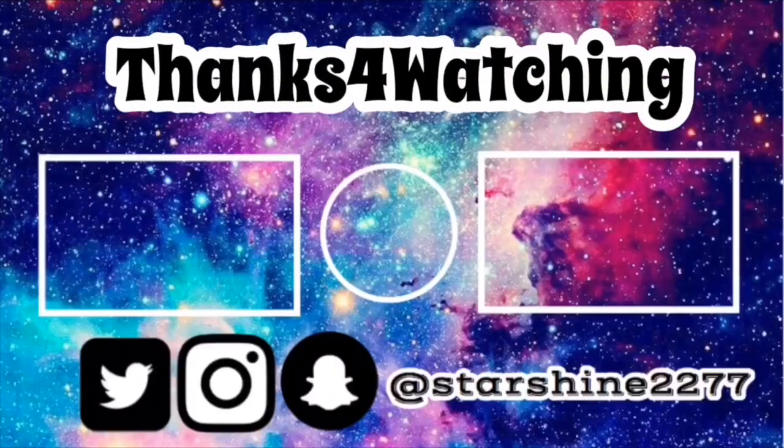Give it a like if you like this video, hit that notification bell just to get notified. Subscribe, comment down whatever you want, and I'll see you guys in the next video.